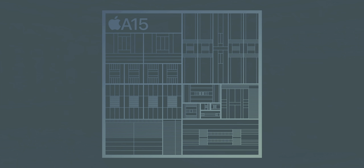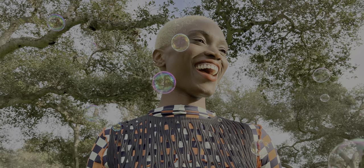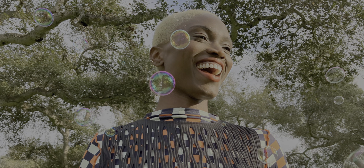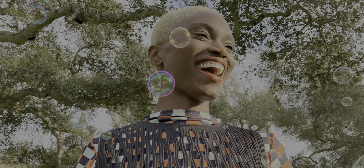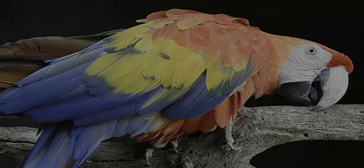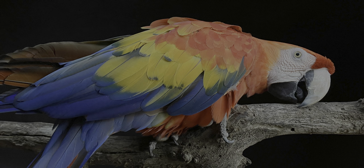The iPhone SE 3 gains additional camera features thanks to the A15 Bionic. You get Smart HDR 4, which is great for portraits — specifically when there are multiple people — and it will automatically adjust contrast, lighting, and skin tones so that everyone looks their best. There's also Deep Fusion, which takes advantage of that 16-core Neural Engine to bring out subtle details, textures, and patterns.